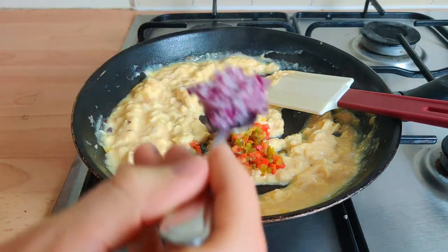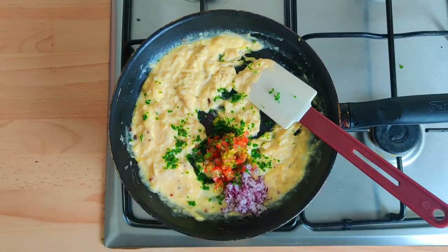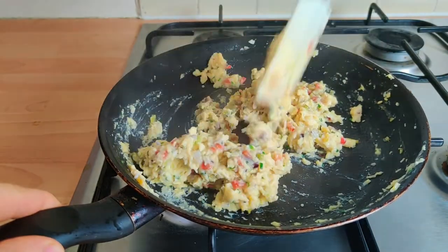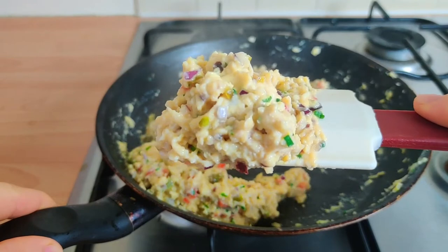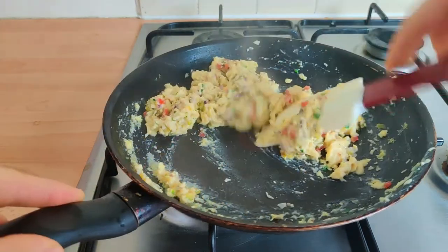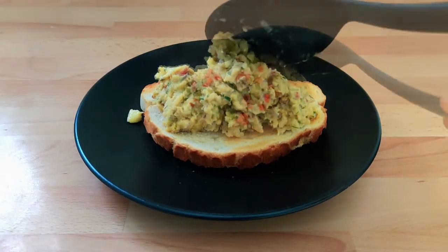We're going to add some roasted red and green peppers, some diced red onion, and as our herbs, chopped chives. Stir this in to combine and bring it to the perfect consistency for scrambled eggs. Season with some smoked sea salt and here are our eggs a la Eddie — done!